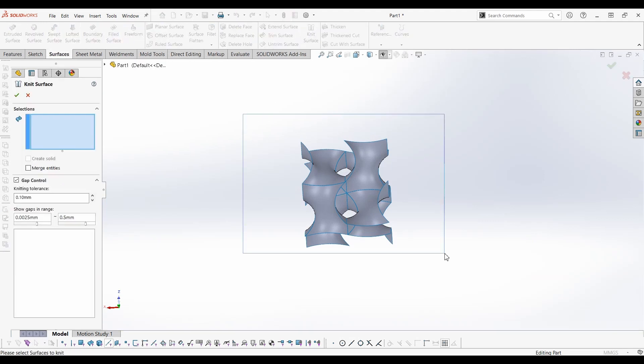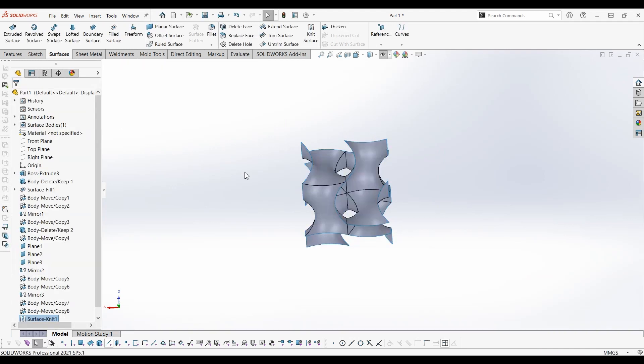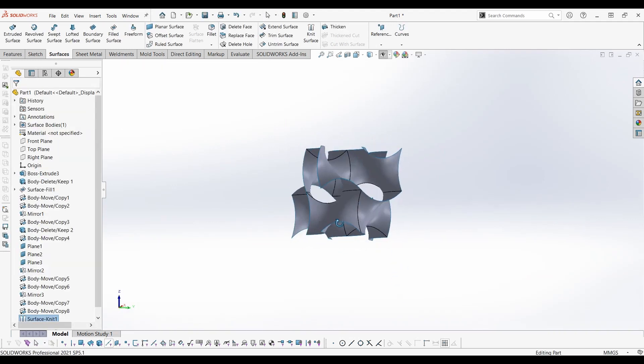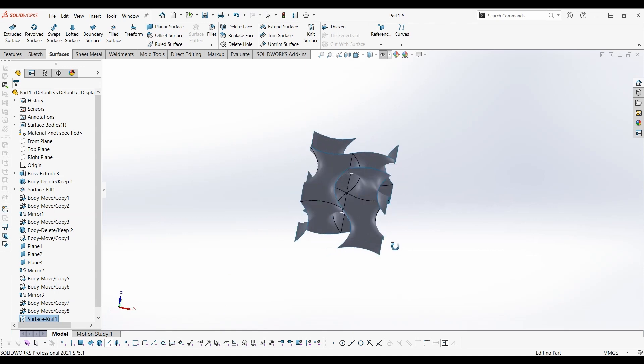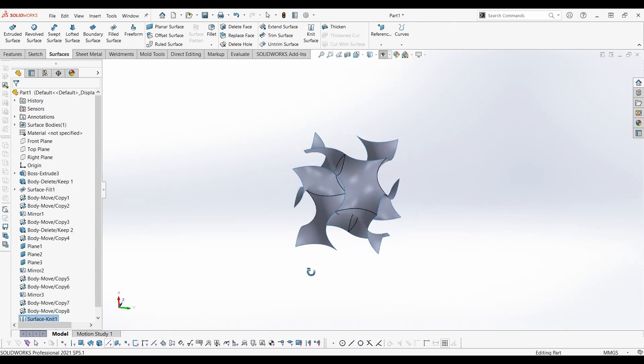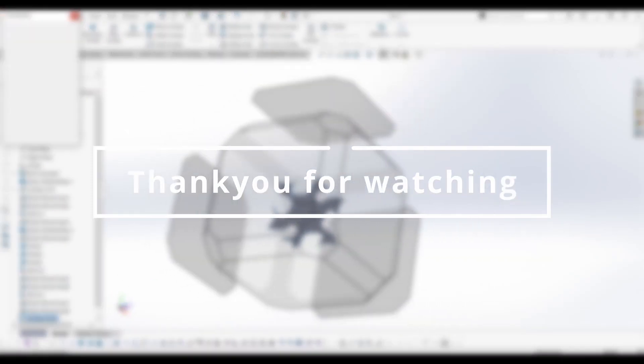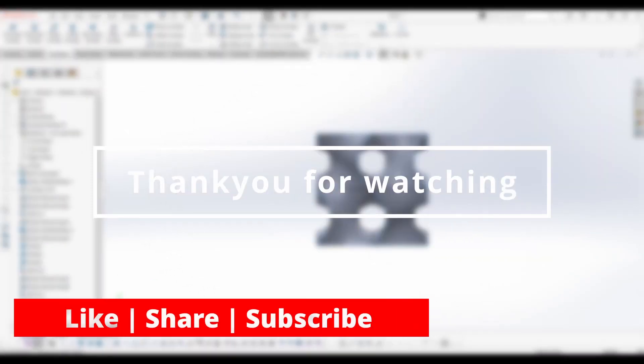Knit all the surfaces together. Now we have a gyroid surface. In the next video, let's see how to incorporate this gyroid surface into any designs. Please like and subscribe to the channel for more videos.